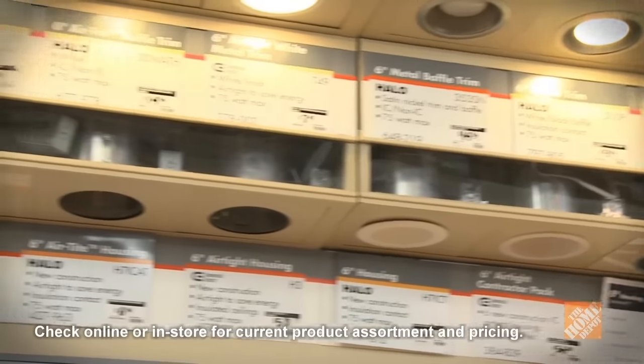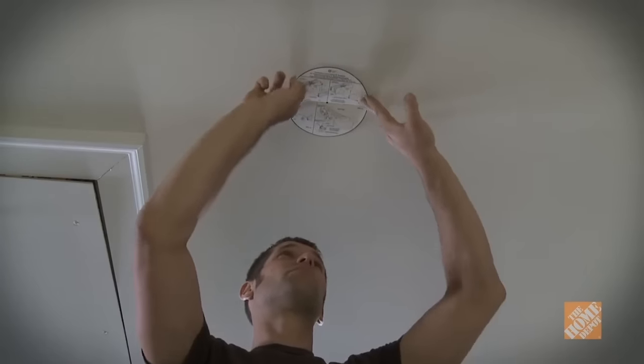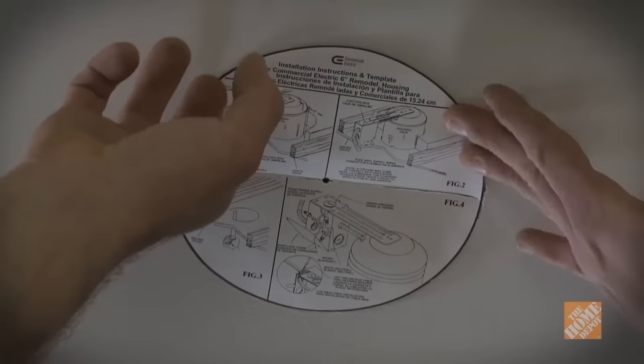Decorative trims are also available to complement your interior decoration. It's a good idea to choose both the size of the recessed housing and the trim at the same time, or install housings with flexible trim options and choose those later. Kits are available which come with housing and trim. Once you have purchased your recessed fixtures, lay out the lights using the mounting templates that came with them. The templates show you what size hole to cut, so tape the templates to the ceiling to get an idea of where your lights should go and how they'll look.